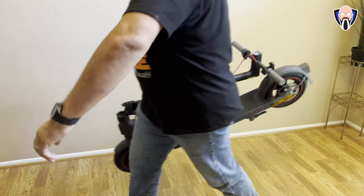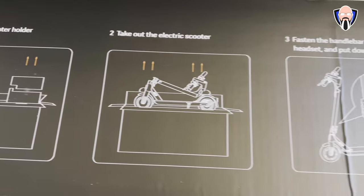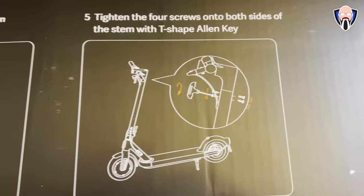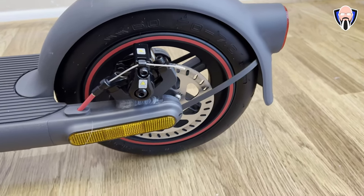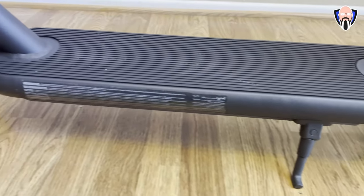Charging it up is obviously required for first usage and setting it up is the other thing. I set it up using the Mi application and there was a firmware update that came through and updated the scooter. All of that was pretty straightforward — I logged in with my account, paired the scooter, and it was ready to go.